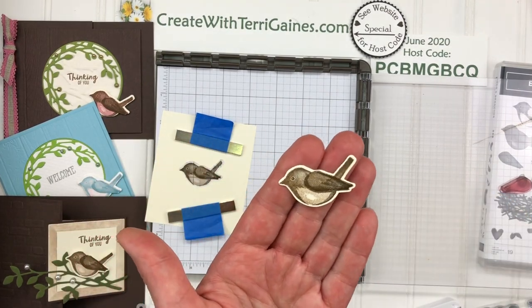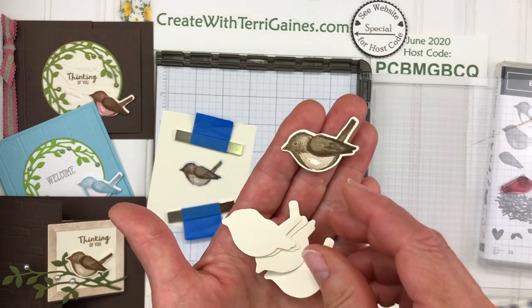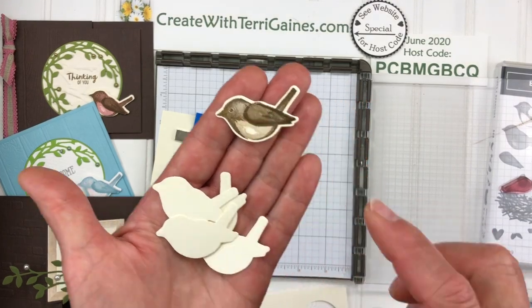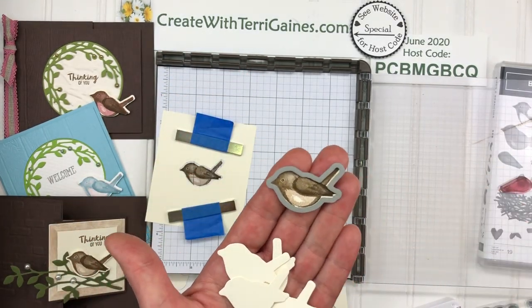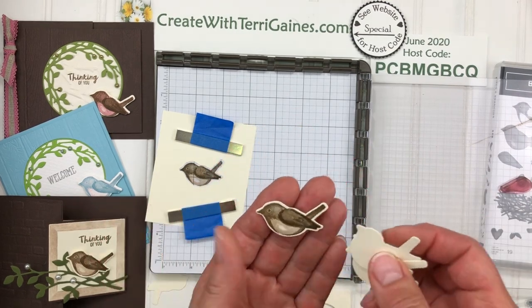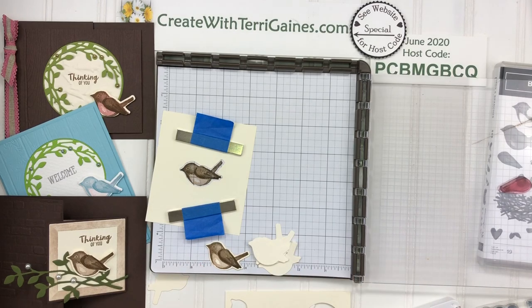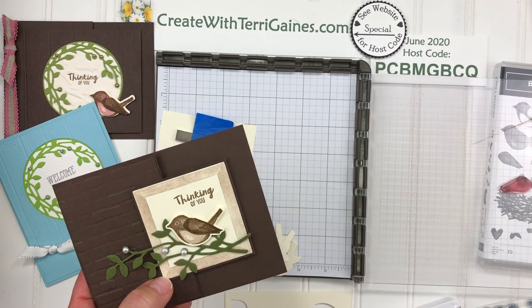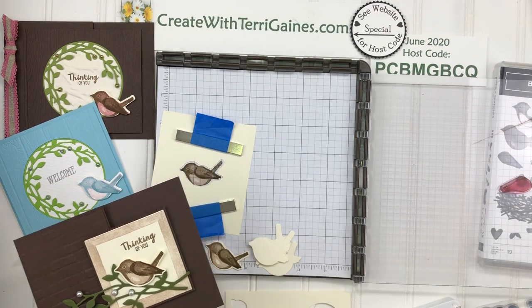So that is how I use the Stamparatus to stamp these. It's much quicker to stamp or cut these out empty than to stamp and line this up on your paper and cut it out with your die cutting machine. I hope you enjoyed this video. Look in the comment section and you will find links to other projects that I have used the cute little bird for. Thanks for stopping by. Stay safe and stay healthy.